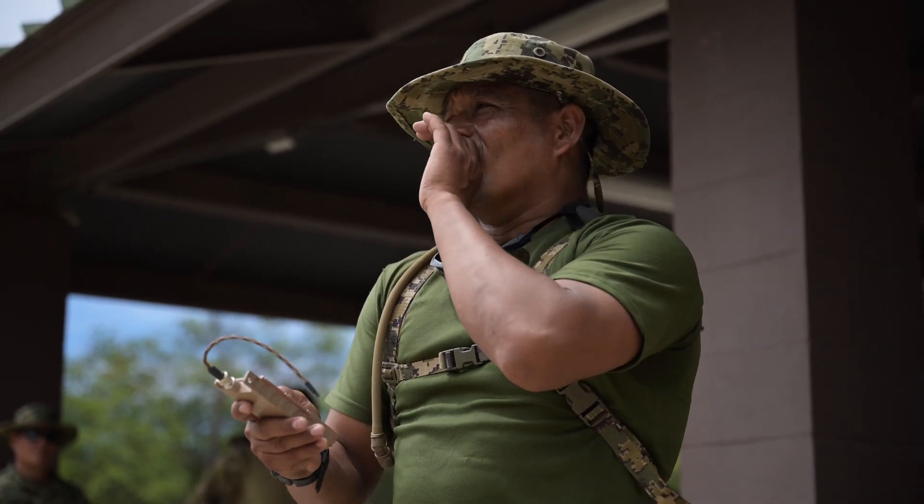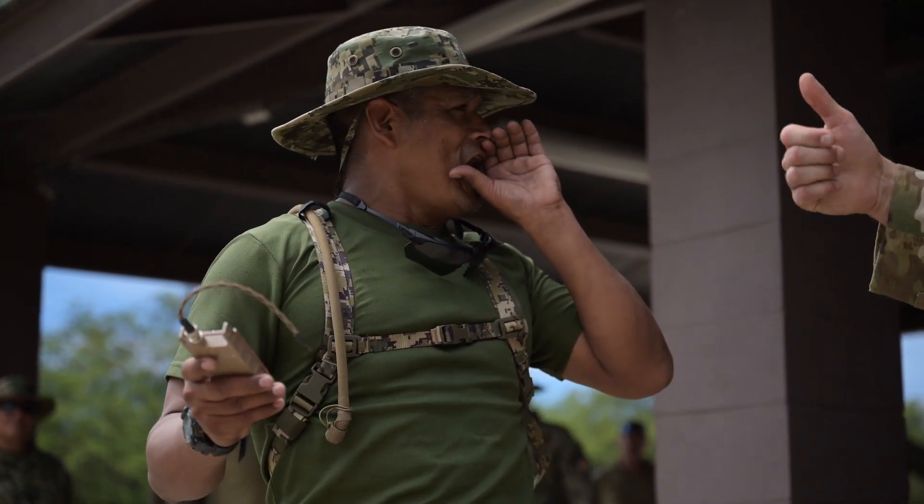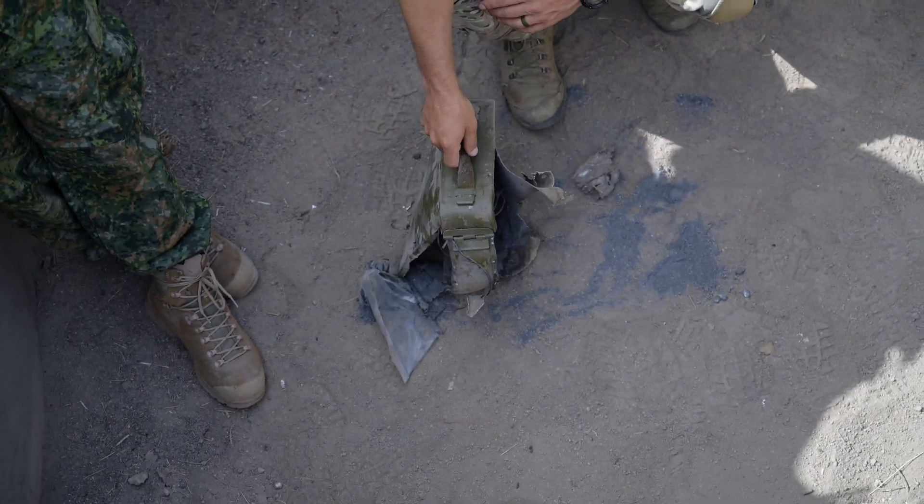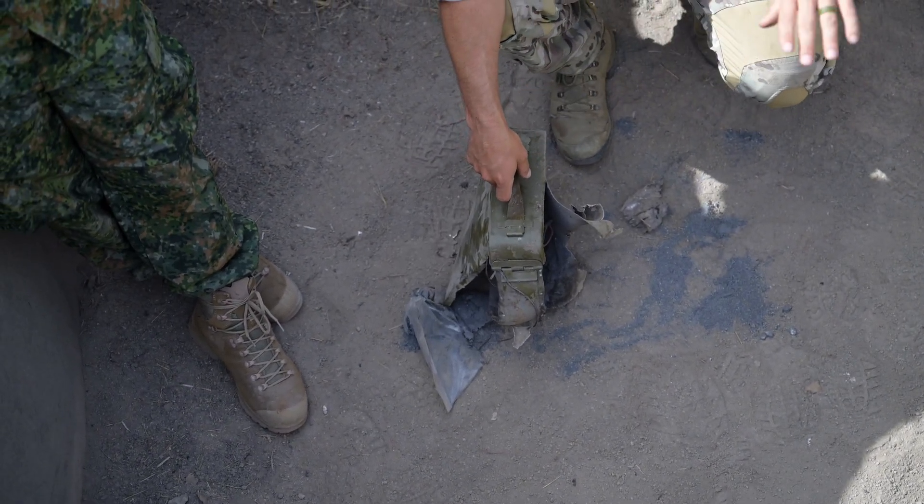Fuego en el hoyo! So guys, what they're going to do is they're going to X-ray a pipe over there so we can all see.